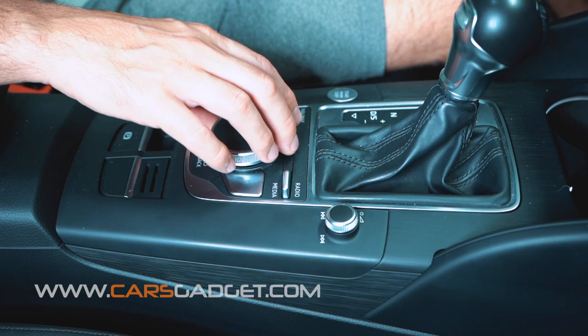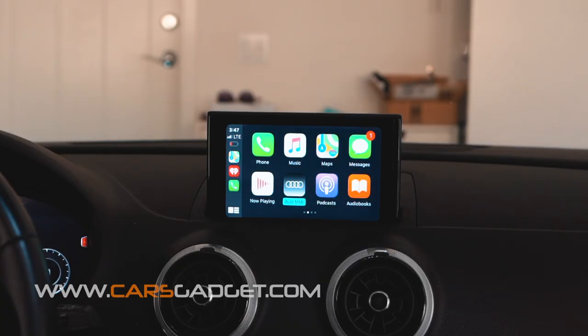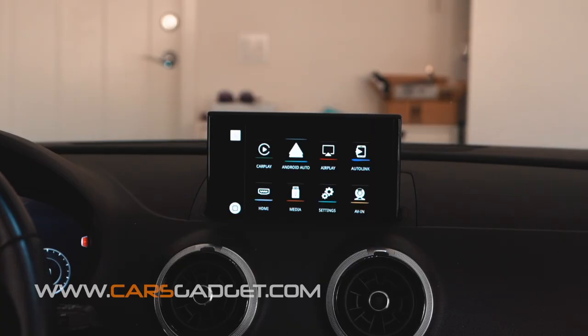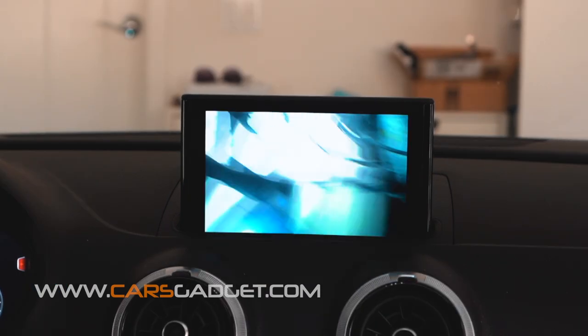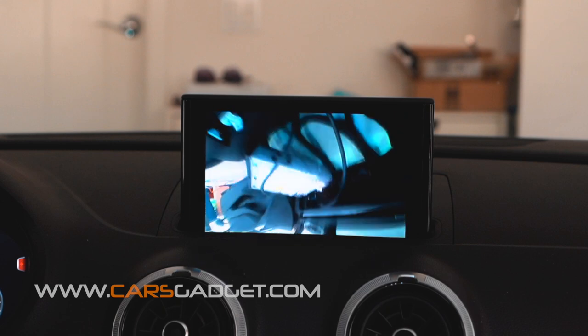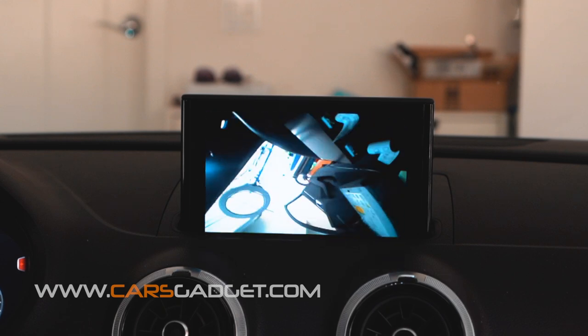To scroll through applications and select them, use the central knob from the MMI. To go back to the main interface menu, select the Audi MMI icon. From here you have several options — if you select the AV In icon you'll go to the front view camera if you wish to install it, or you can connect any other video sources with RCA connections.